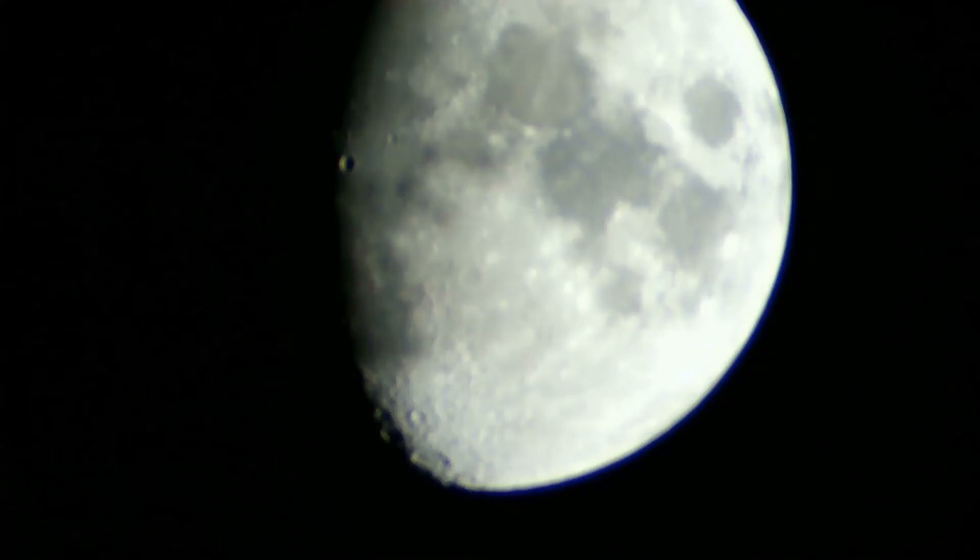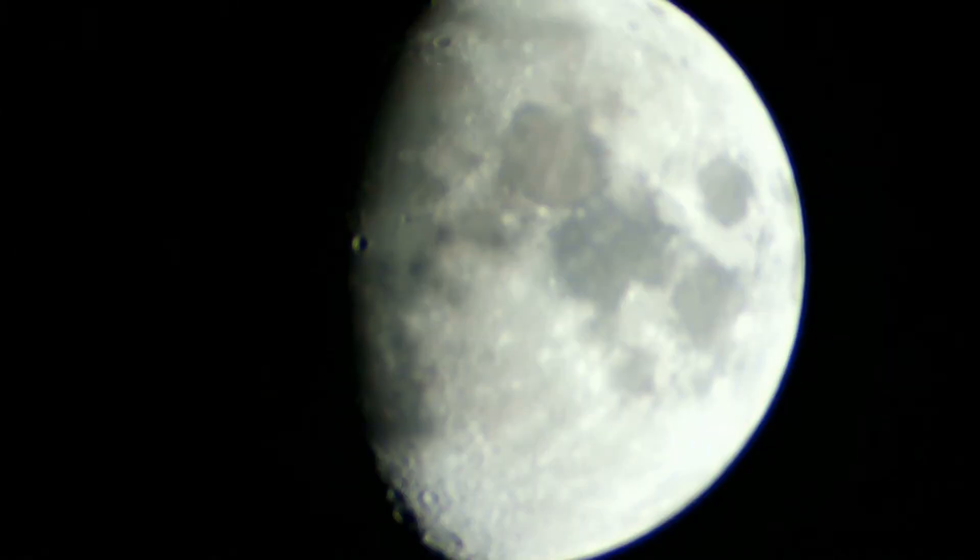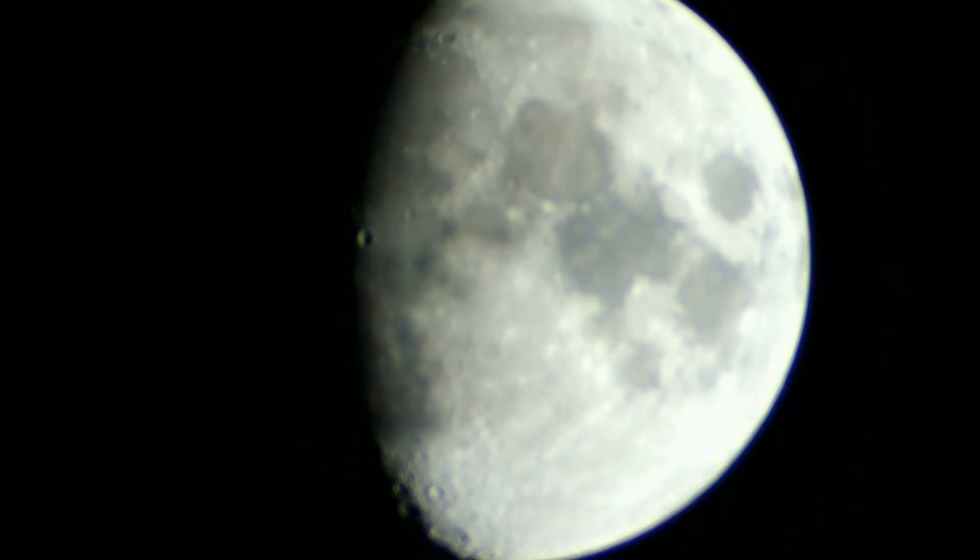So we had the moon, Jupiter, and Venus. Here is the moon picture — I did take several pictures of the moon and some of them were in better focus than others. I also tried recording some video, which you'll see here as well.